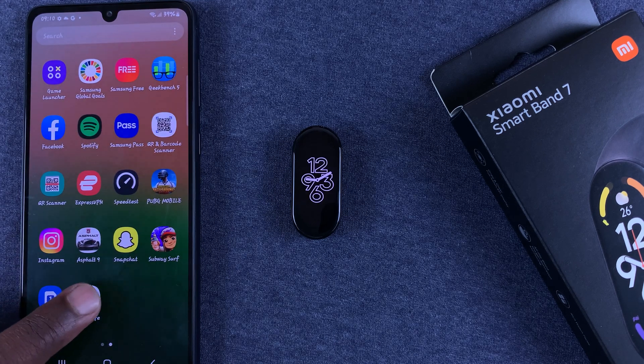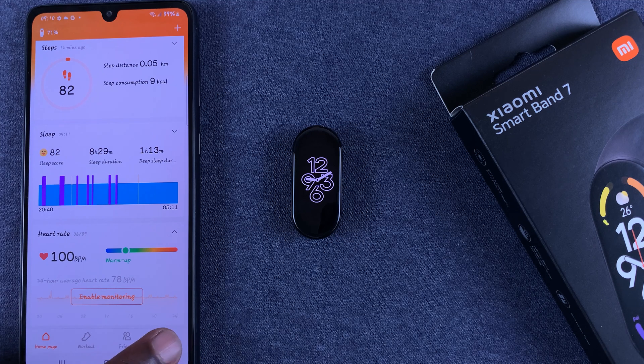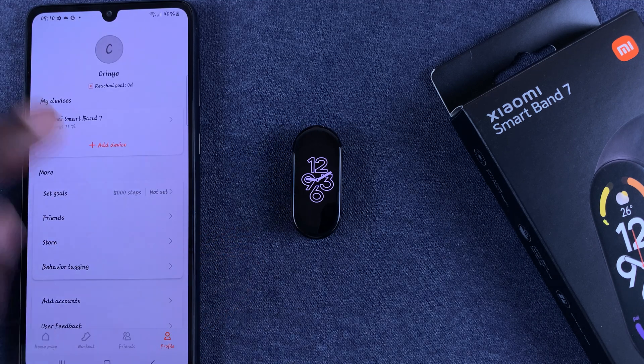You can also do this from the Zepp Live app — formerly the Mi Fit app. Tap on it, then go to Profile, and then go and select your Mi Band.